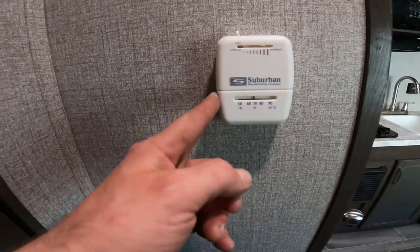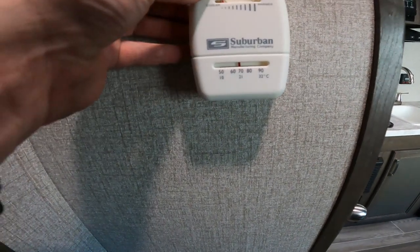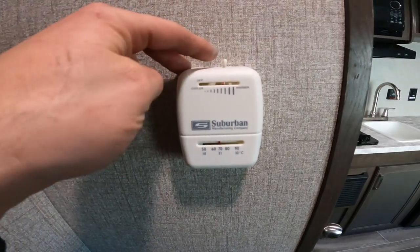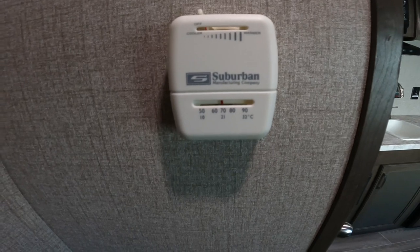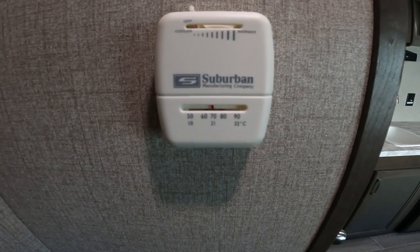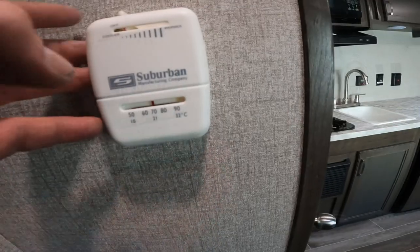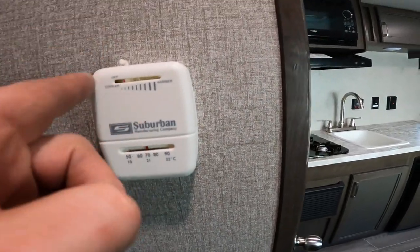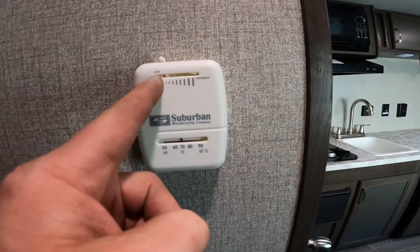We'll take a look at your thermostat. This is straightforward — it only operates the furnace. Move it until it clicks; I've just heard it click and the fan will turn on. You just push it over until you hear it click on — that will indicate it's going to light. You just slide this dial over to turn it on, and that will also increase or decrease the heat.